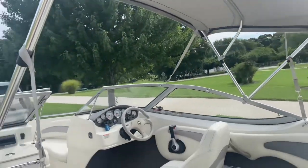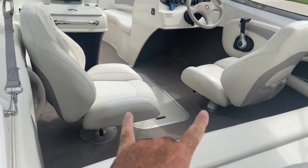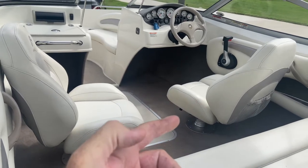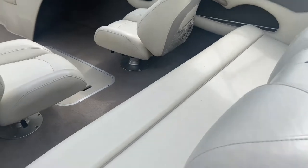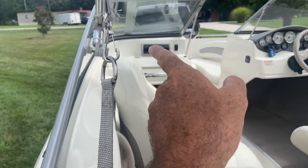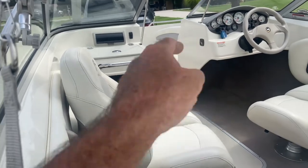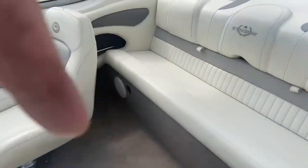Got the Bimini top up on it. It's got these two captain's chairs that swivel and slide back and forth. I'm a tall guy so I've got mine back further — I might scoot it up a little bit because the person behind me won't have a whole lot of room — but you've got this bench seat here. Good stereo up here and it's got all the gauges. There's the interior light down here at the bottom.